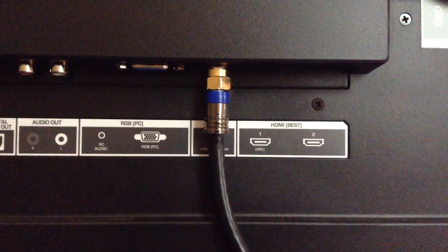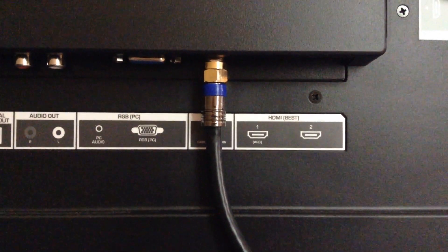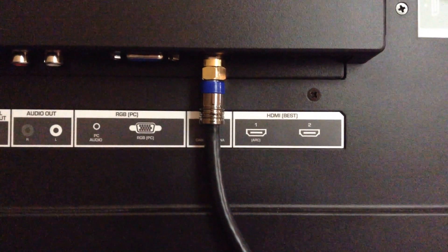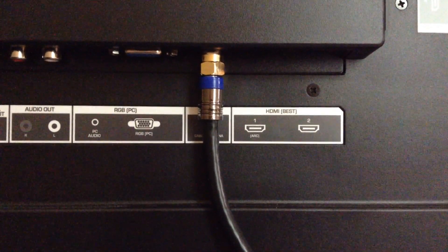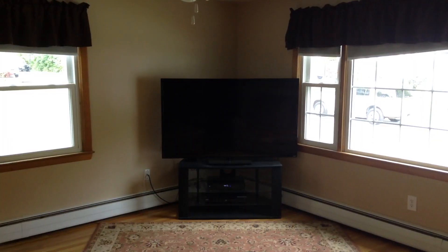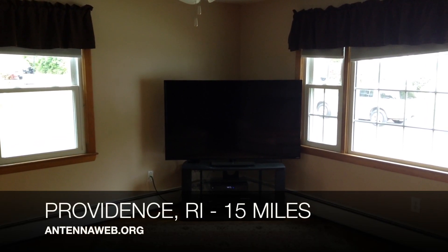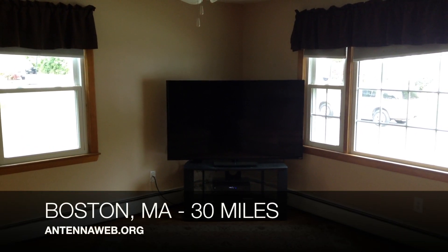I picked up this quad shield coax cable at Walmart — I believe it was the GE brand. It offers four times the shielding of a normal coax cable, which really helps with the signal from the antenna to the television, because the coax cable behind the television can pick up interference without that.